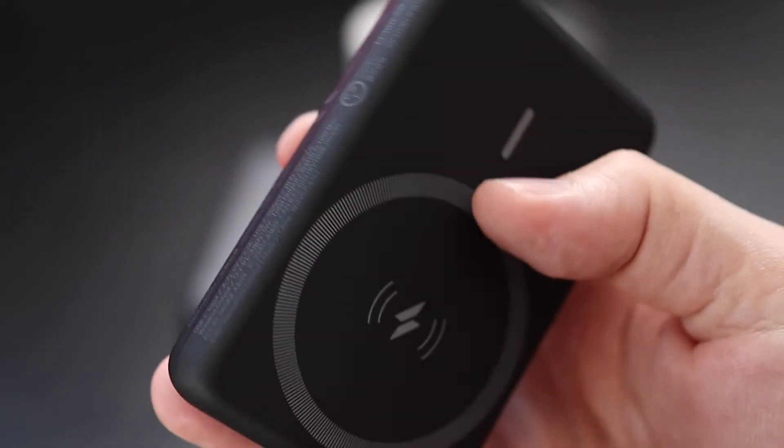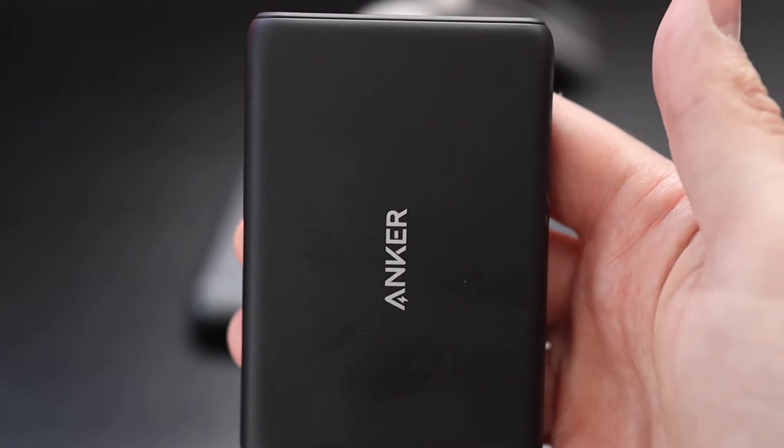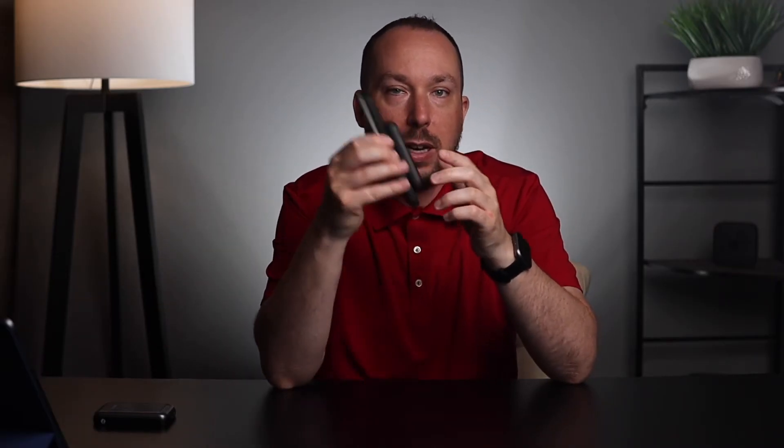What do I like about the Anker? It feels solid — it's got a solid rubbery plastic. It's not cheap, but it's not expensive. And it styles really well with my iPhone 12 Pro Max speaking case.